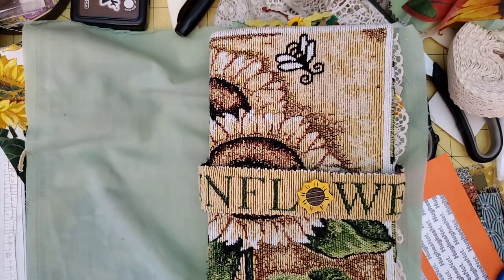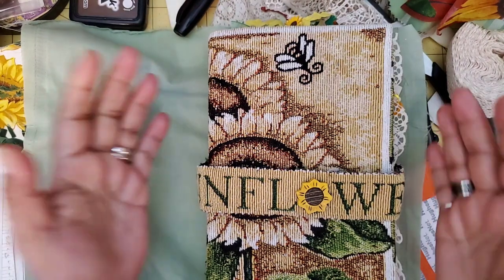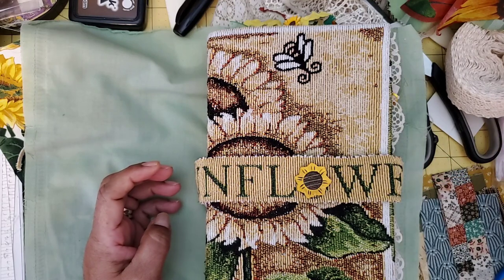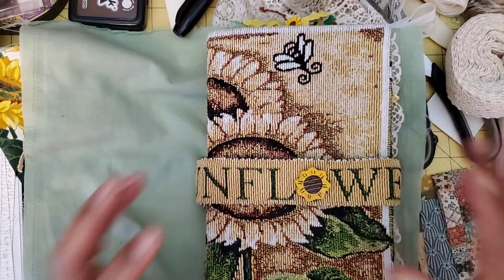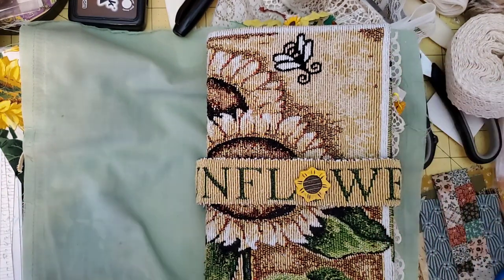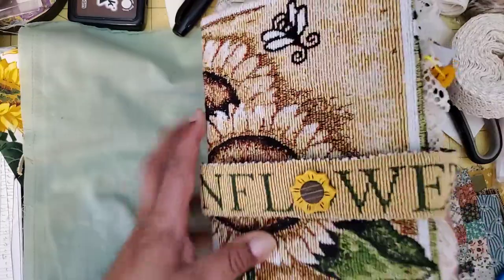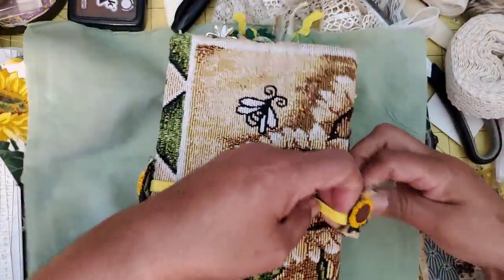Hello YouTube friends, welcome to Maria's Miscellany. In this quick video I want to do a flip-through of my completed sunflower journal, which is a design theme project for Studio 28E, and I'm so excited to share this with you. The kit is called 'Ode to the Sunflower' and this is what I have come up with.